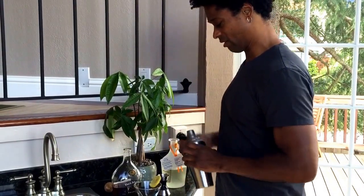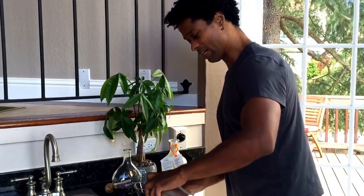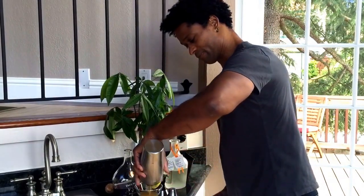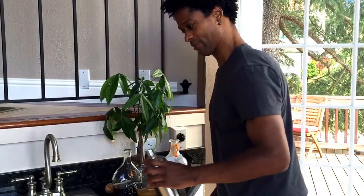And then you can strain it — there we go — strain it into a glass.